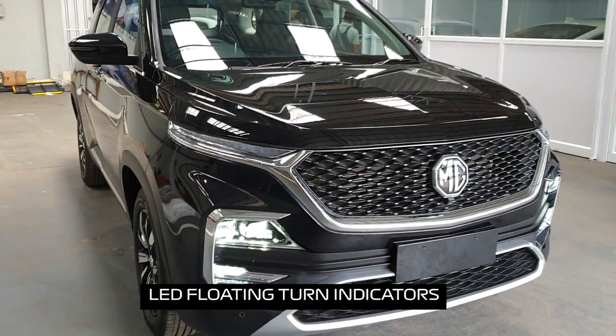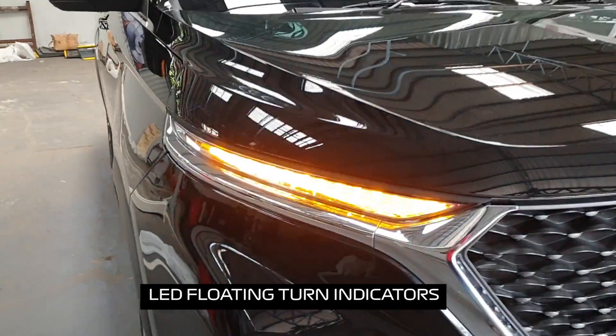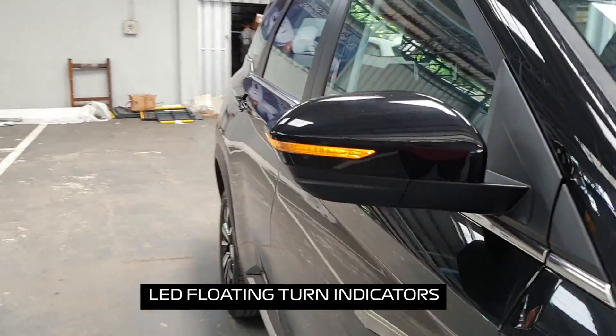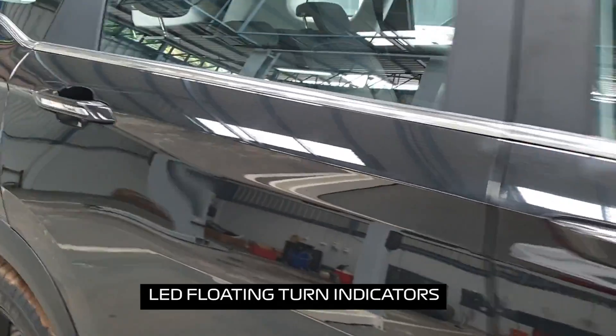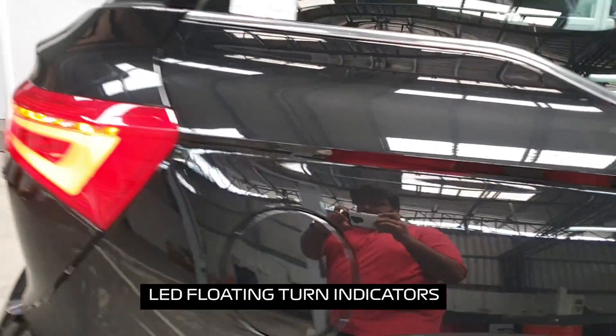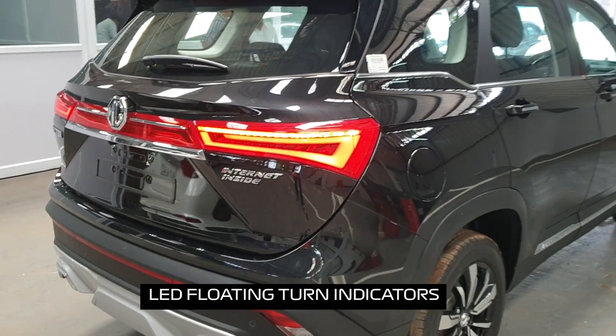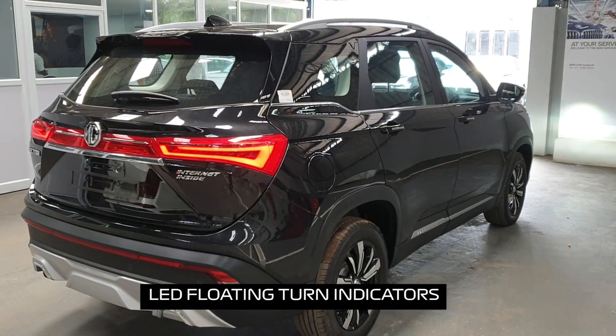Another talking point of the MG Hector is the LED floating turn indicators. Basically, what it means is that each time the indicator is switched on, if it's the right-hand side they move towards the right, and if it's the left-hand side they move towards the left, giving it a floating appearance.